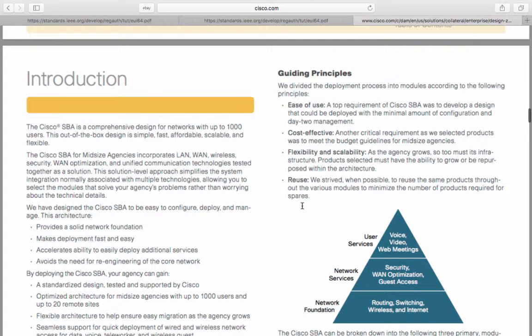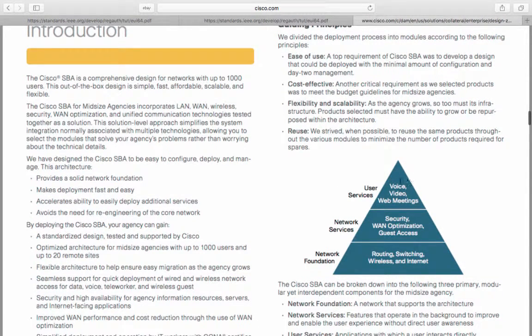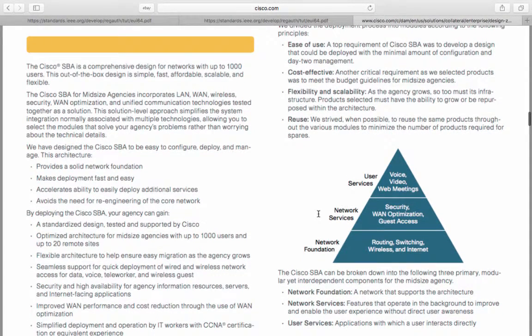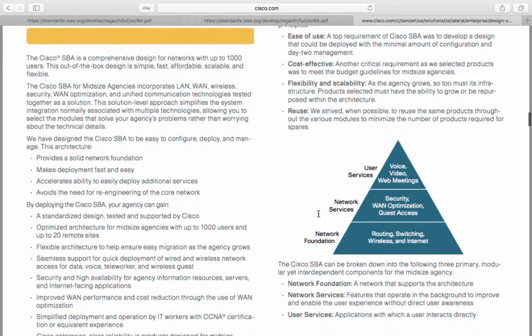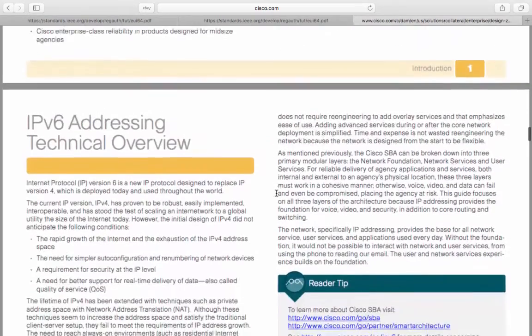Here is the main guiding principle. You have user services at the top, which includes voice, video, and web meetings. You then have network services, which includes security, WAN optimization, and guest access. And then you have the network foundation, which is routing, switching, wireless, and the internet. The Cisco SBA can be broken down into three primary modules: network foundation, network services, and user services.